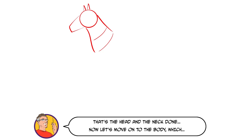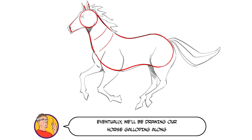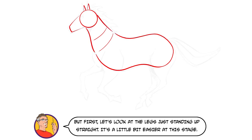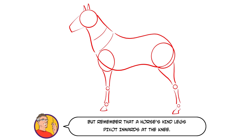Now let's move on to the body, which just looks like a giant peanut. Eventually we'll be drawing our horse galloping along, but first let's look at the legs just standing up straight — it's a little bit easier at this stage. Construct the legs in a similar way to human legs, but remember that a horse's hind legs pivot inwards at the knee.